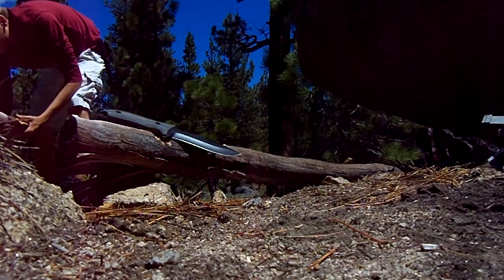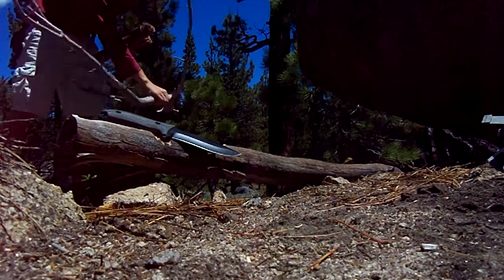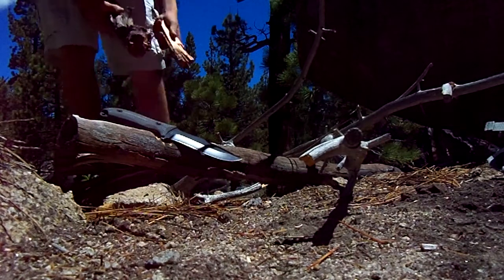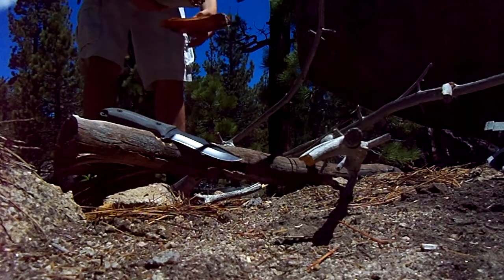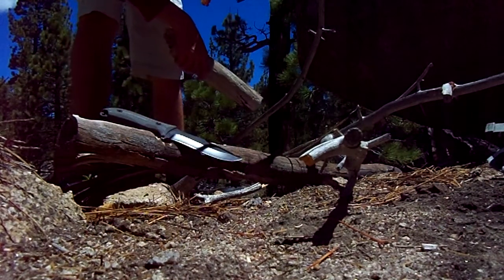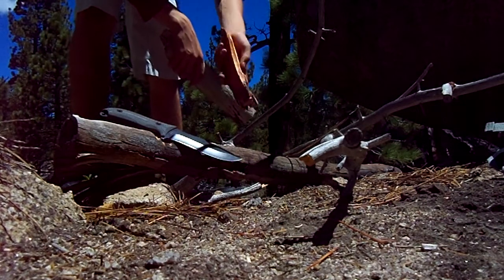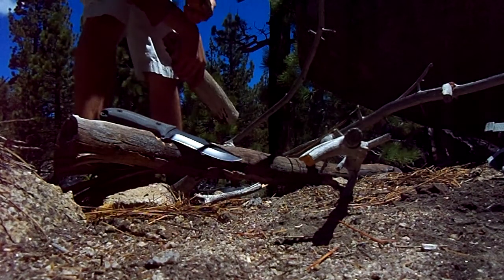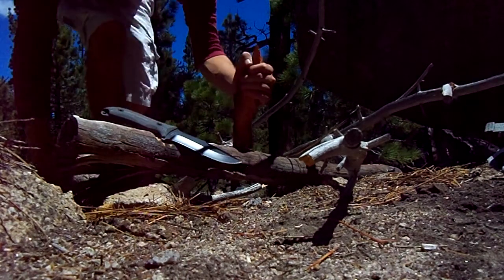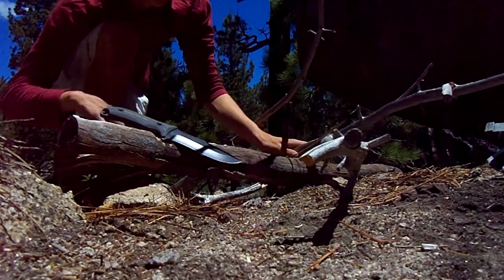Batoning is another thing you want your knife to be able to do. There's another piece of wood we're gonna chop up. That's fat wood that I've collected recently — I've cut it down. I process it all myself instead of going out and buying it. You can also buy it or sell it in big old chunks.